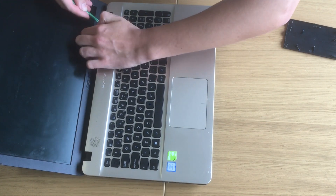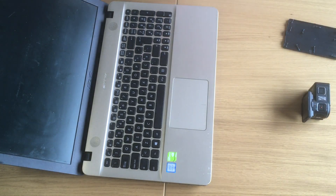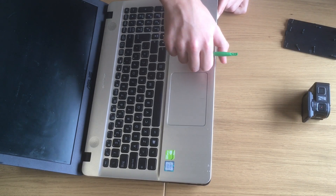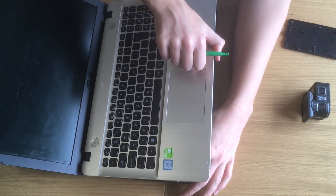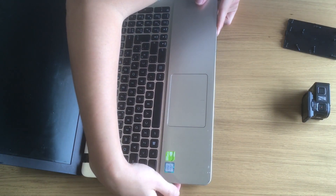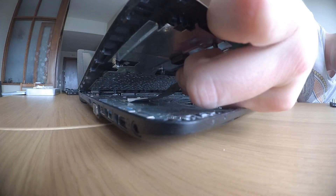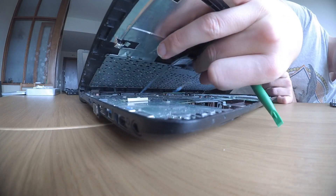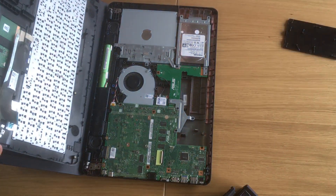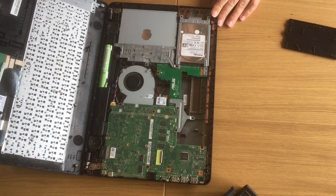Just release it, but do not pull it away just yet, because here on the bottom you need to be careful with the flex connectors from the keyboard. There's actually a connector over here — that's the first one — and another connector over here. Now that those two are released, we can fully open it.